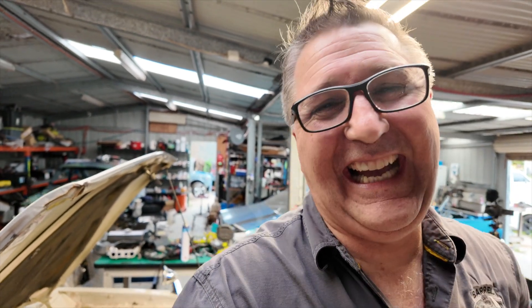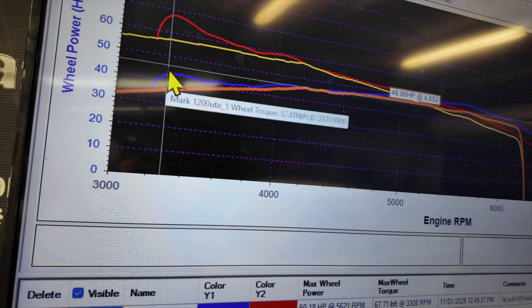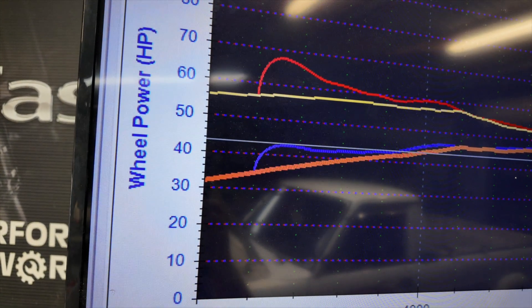Shannon's just whacked the old one up on the screen. The big gain has been in the torque — look at this. This is the new one, this is the old one. That gain there is phenomenal. Absolutely phenomenal.